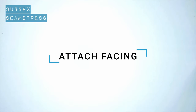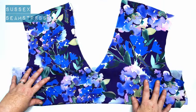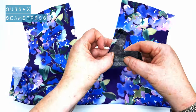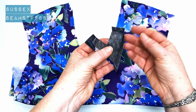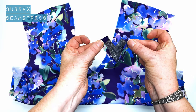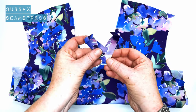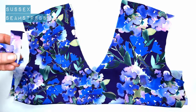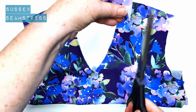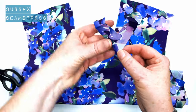Now we're going to attach this facing. Here's my front again, and you'll see I have pressed this facing — pressed the seam allowances back around the outside, trying to get nice crisp edges. I haven't done the inside V yet — that's the part I'm going to stitch to my blouse front in a minute. I'll just trim this little bit of extra off so that it doesn't get in the way when we stitch it down.